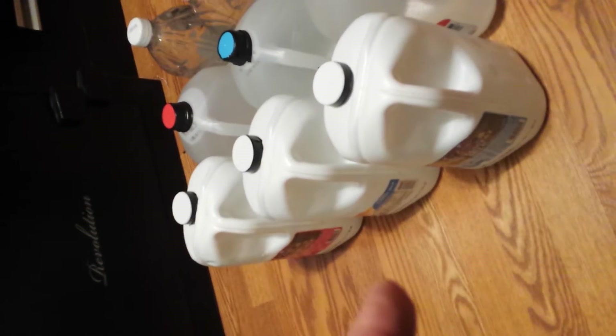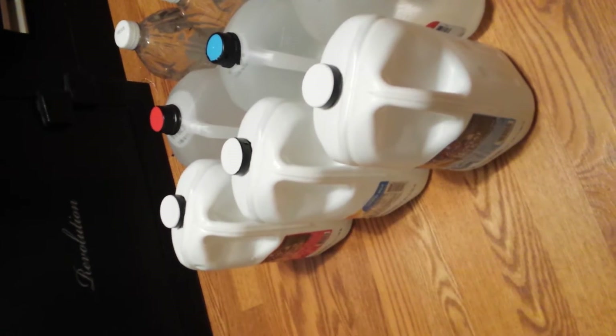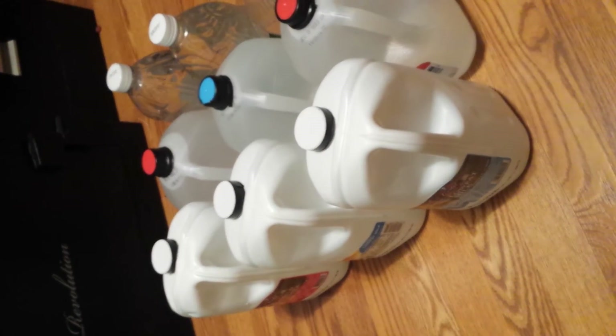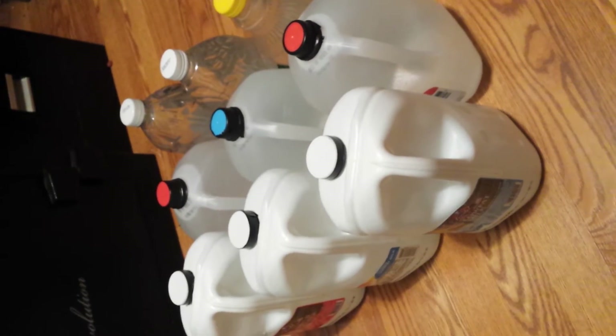I've been getting these milk jugs recently. I don't know what company makes them — I didn't like how they poured at first, but they've grown on me. They're thick-walled, solid color, and light doesn't really get in them.